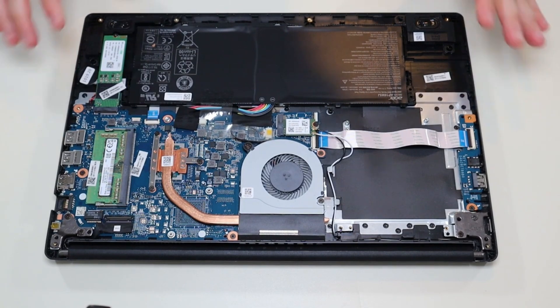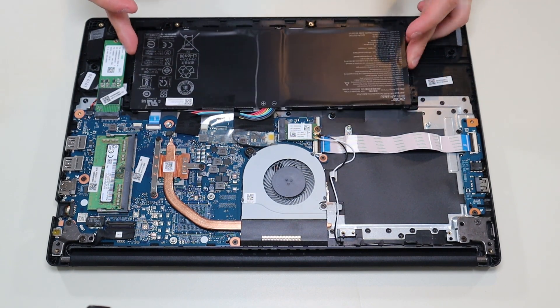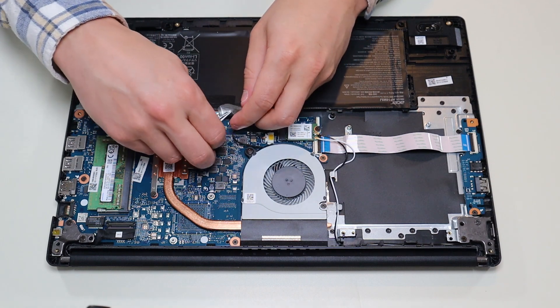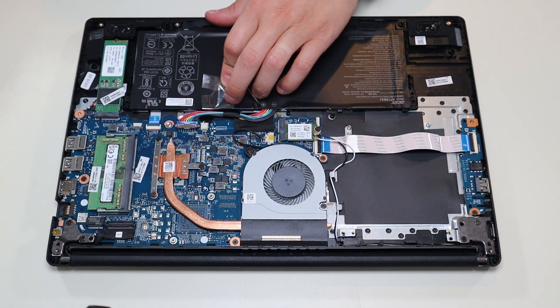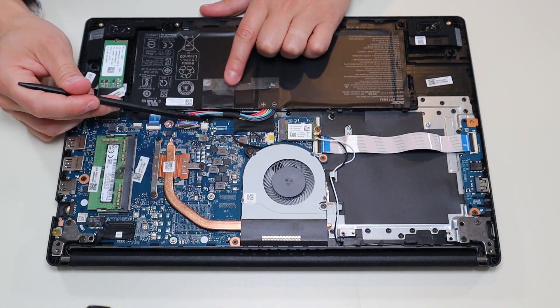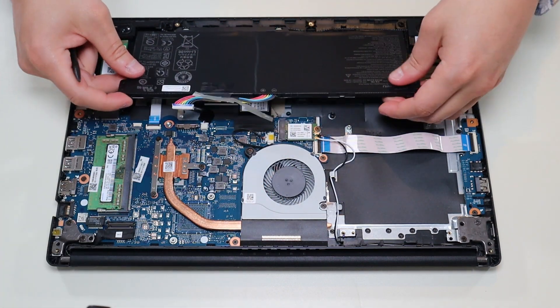Once you have your bottom case off, this is what you're looking at for the inside of your computer. Before I touch anything, I either remove or at least unplug the battery. Your battery is right here and it's really easy — there are no additional screws, it's just plugged into the motherboard. I'm going to peel back this tape holding it to some inside components, and there's some more black tape over the actual battery plug. The battery plug is nice because it has a grip on either side, so I can use my pry tool or fingernails to push on each side and that battery plug comes right out.